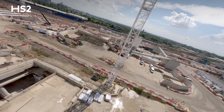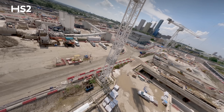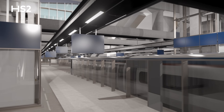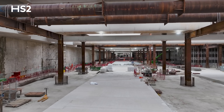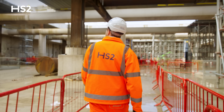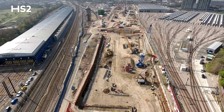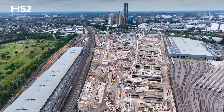Since our last update in 2023, we've moved into a new phase of construction. Now let's start underground, where we've finished excavating a massive area. The platforms for HS2 trains will go inside this vast structure we're building — we call it the station box. The box is a feat of modern British engineering, three years in the making, such is the scale of HS2.